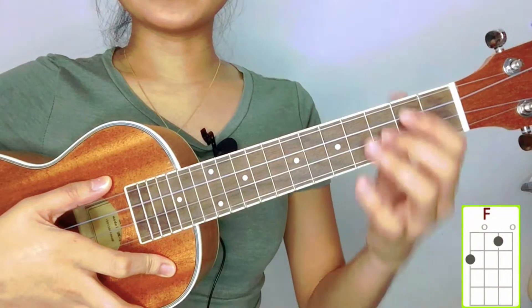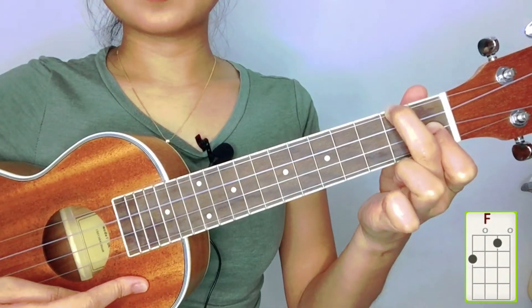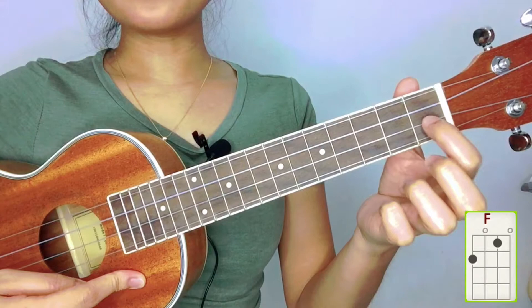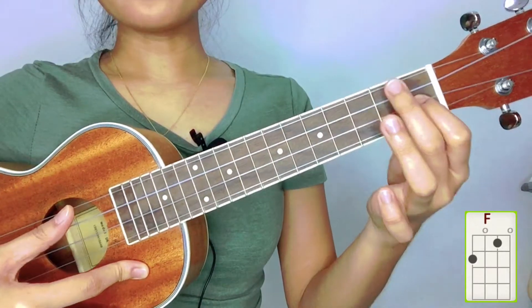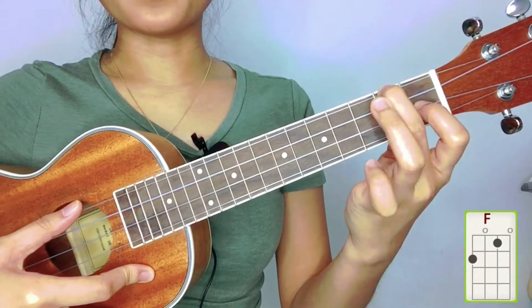The last chord we need is F. Put your index finger in the first fret in the number two string, and your middle finger in the second fret in the number four string.